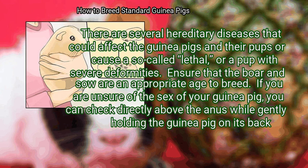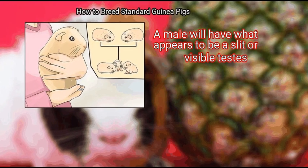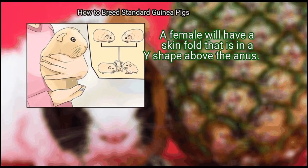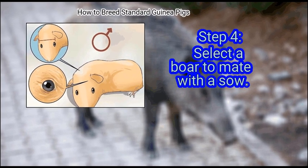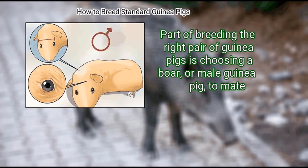Ensure that the boar and sow are an appropriate age to breed. If you are unsure of the sex of your guinea pig, check directly above the anus while gently holding the guinea pig on its back. A male will have what appears to be a slit or visible testes. A female will have a skin fold in a Y-shape above the anus. Step 4: Select a boar to mate with a sow.